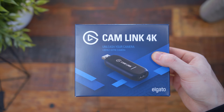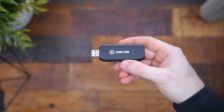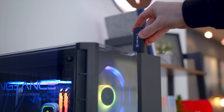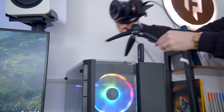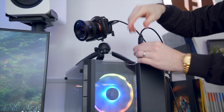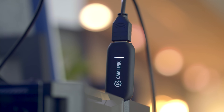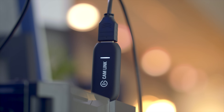First up, let's check out the Cam Link 4K. This is just going to replace your webcam because you've seen that typical webcam quality. This is going to enable you to use a video camera or a DSLR now. The setup process is extremely simple — all you have to do is plug it into an available USB slot on your PC, then connect your camera to the Cam Link 4K via HDMI, micro HDMI, mini HDMI, whatever your camera needs. Then once it's all powered up, you'll notice a little white light on the Cam Link itself.